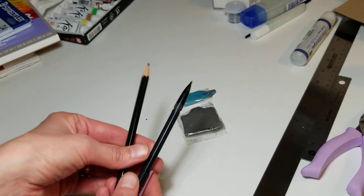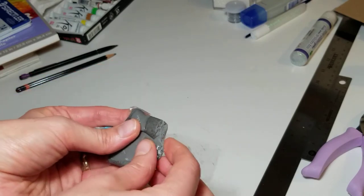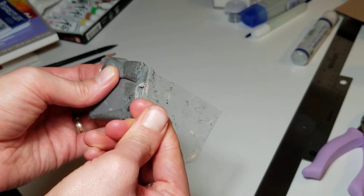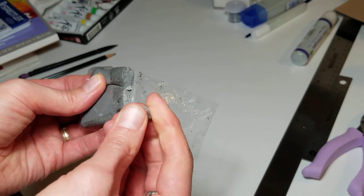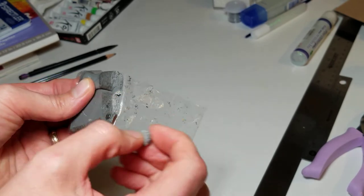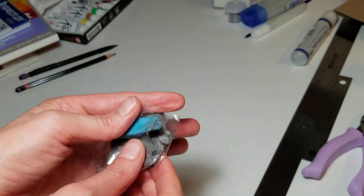You'll need pencils — whichever you're comfortable with — and these are my erasers. They're hard when you buy them, but when you play with them a little bit, you take a small piece and soften it between your fingers. I like these erasers because they don't leave any flakes behind and they're much nicer at picking up all the pencil from your paper. I would recommend buying one of these over regular erasers.